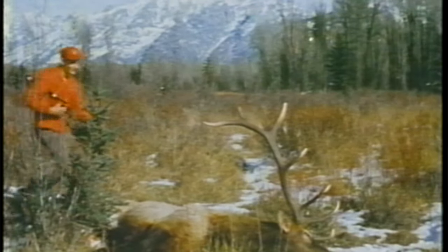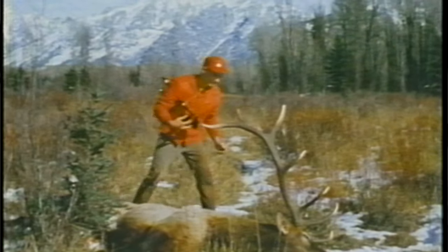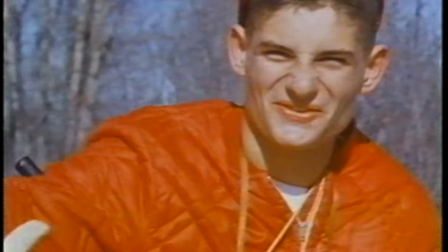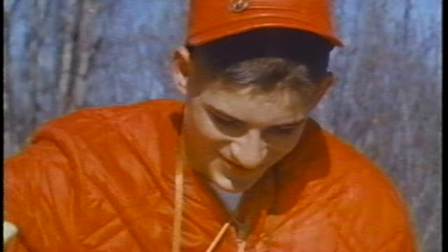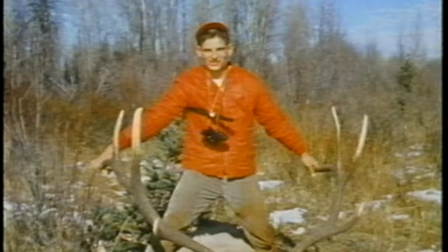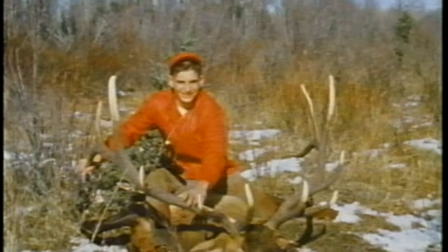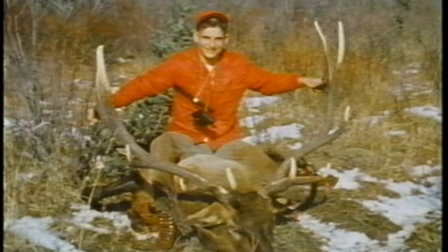In this footage here you can see me — I think I was 16 years old. You can see that bugle, that's my homemade bugle. I put a piece of rope and tied it so it had a little sling on it, and you can see that in this footage here. Gordon filmed me with a bull, we packed it out, and that was it.